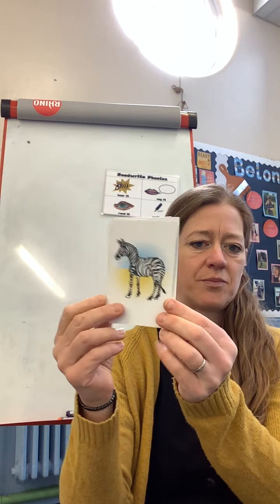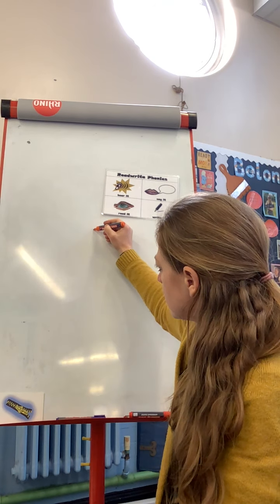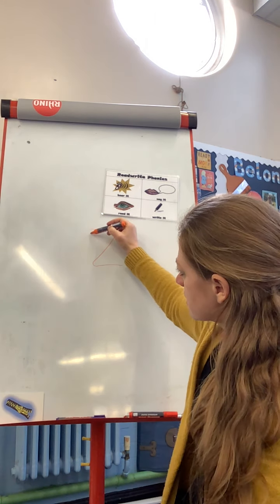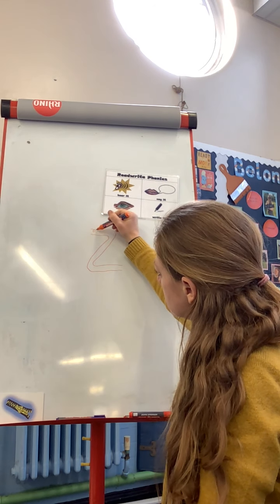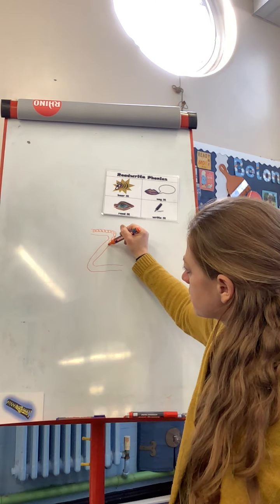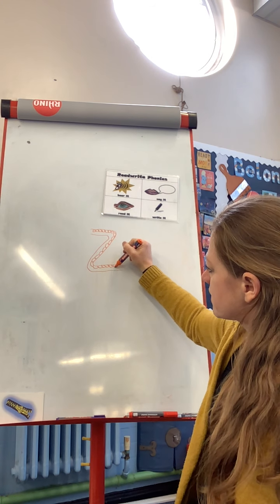Zip! Well done, fantastic, brilliant! And a zip is what we're going to use to help us with our sound today. So our zip is a wiggly zip, and it comes along here, comes around and down - that's one edge of it. The other edge comes like this, and those are the edges of the zips. And then in between it's got lots of little - it's like teeth - and these connect together and then hold two pieces of material together.